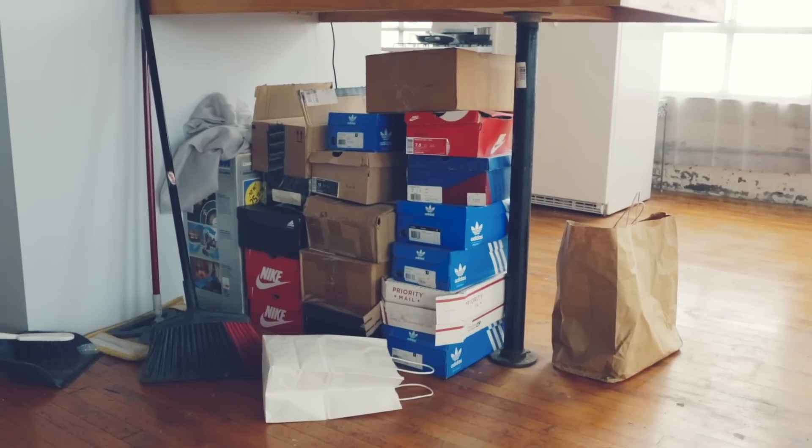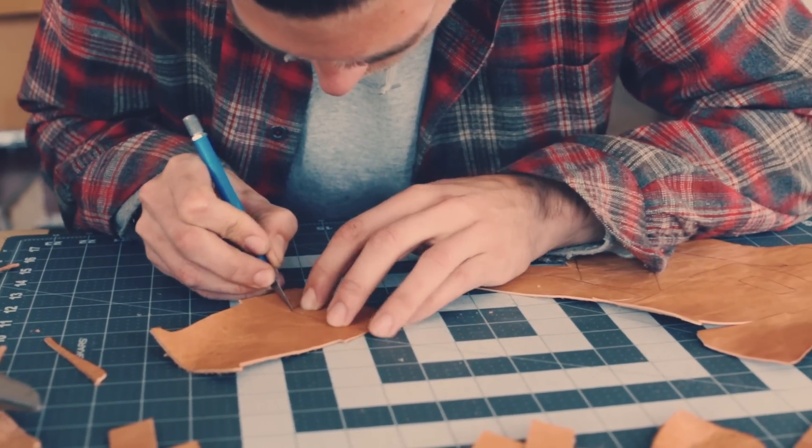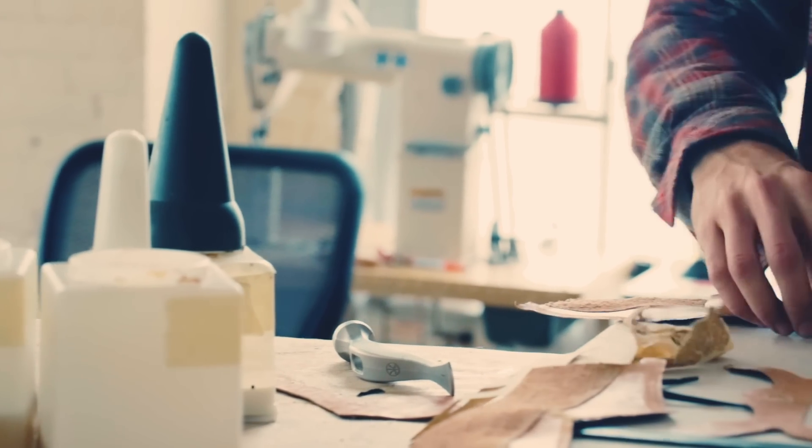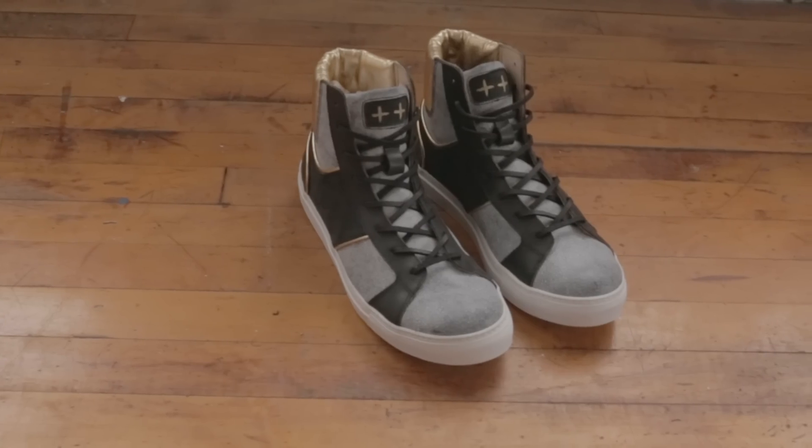I started making custom shoes when I was about 16 years old. I started painting Nike dunks and whatnot. Wasn't a very good painter, so I moved on from that, started playing with fabric, which led me to reconstructions. And then as I got better and better at that, it just kind of naturally progressed into making my own shoes totally from scratch.